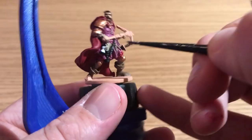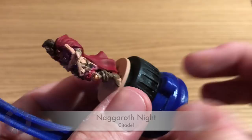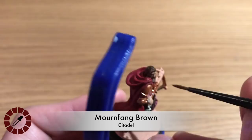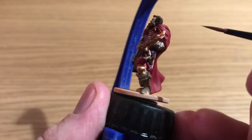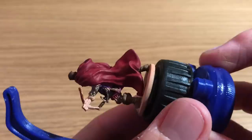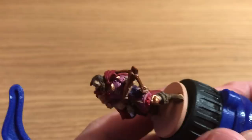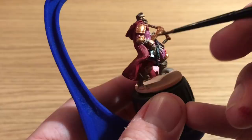Nagaroth Nightshade by Citadel — that's a dark purple — is used to paint some sort of satchel or water container on his side. Mournfang Brown is back, just neat this time, to paint in all the wood of the crossbow. Taking care now because a lot of the model is painted, so be careful not to paint over his hands. His face and hands are in Kislev Flesh — that was shown in the video but not mentioned at the time.